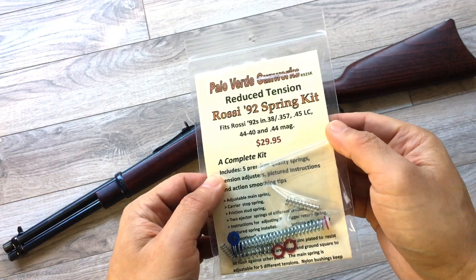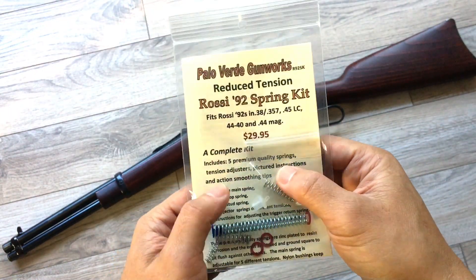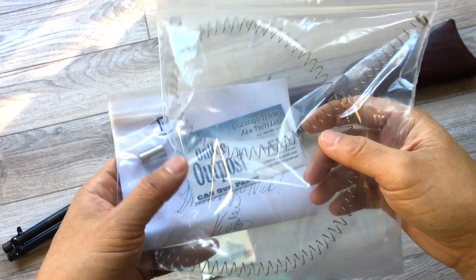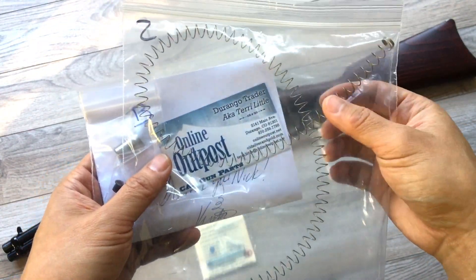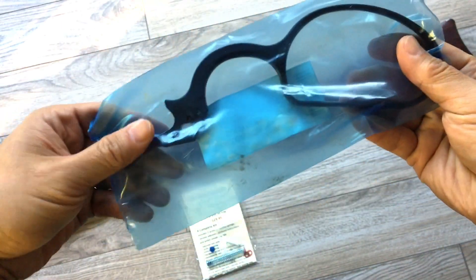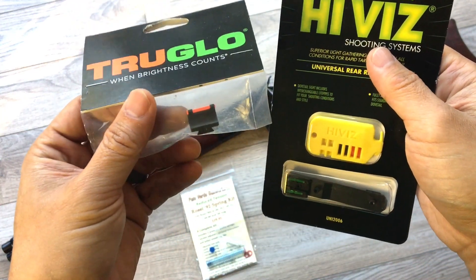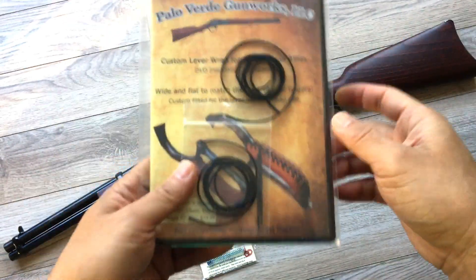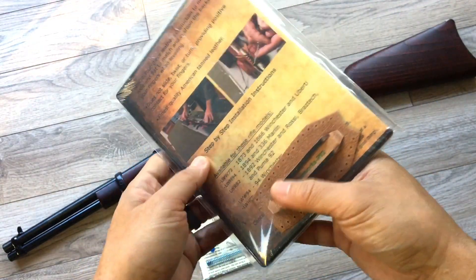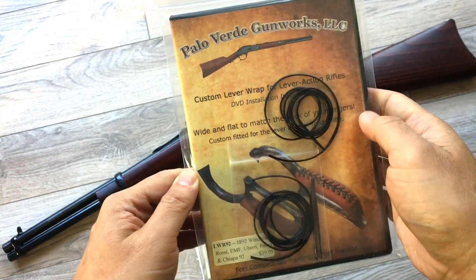The primary modification is going to be this reduced tension spring kit from Palo Verde Gunworks. I've read a lot of good things about this — it should lighten and smooth out the action quite a bit. I'm also going to install a stainless steel magazine plug and reduced power magazine spring, and probably clip the spring a little shorter so we can load more rounds. This is from Online Outpost. This is the large loop lever from Rossi — we're going to swap that out as well. I prefer fiber optic front sights, so we're going to make that work, along with a new rear sight. Palo Verde also makes a really cool custom lever wrap — very high quality — and they make a lot of cowboy action aftermarket parts, so make sure to check them out.